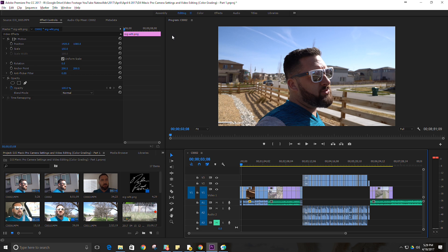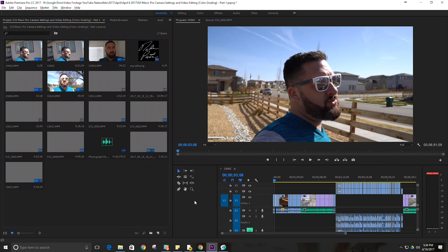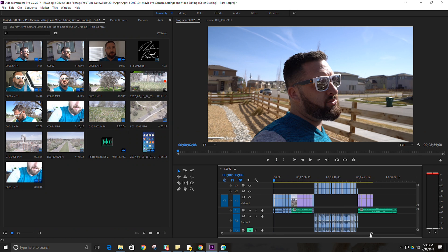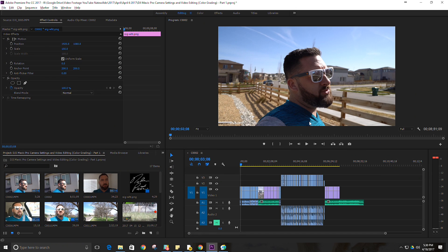Before I get started I want to talk about my process a little bit. What I like to do is follow the tabs along the top that Adobe offers: assembly, then editing, then color, effects, and so on. That keeps things more organized and optimizes your workflow. First, assembly — I put the video clips in order and cut them together. Then editing, which lets me look at pacing, speed, position, and scale. Next is color, which is what we're talking about mostly today.